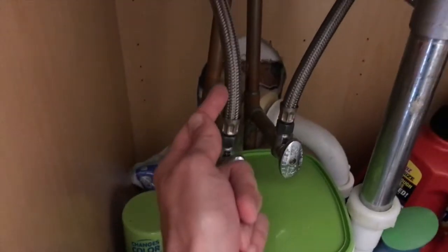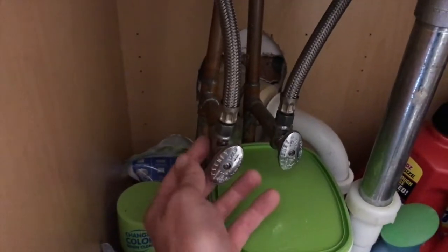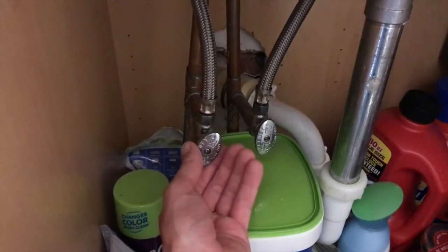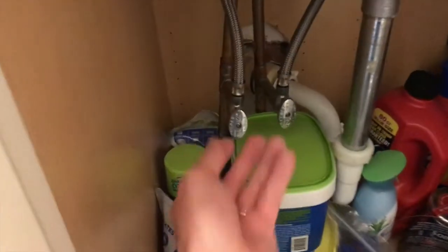The vibrating comes back because I've decreased the space that the water can travel through, and under pressure that creates the humming and vibrating sound. So make sure the valve is in the full open position.